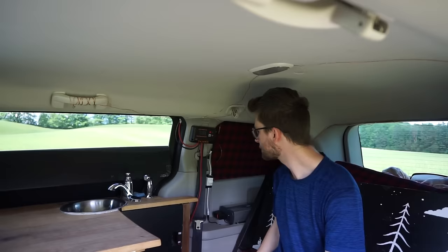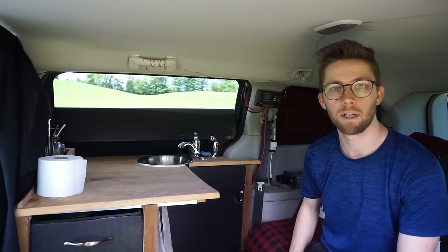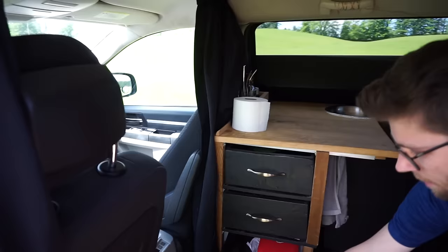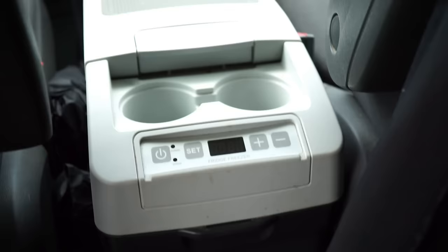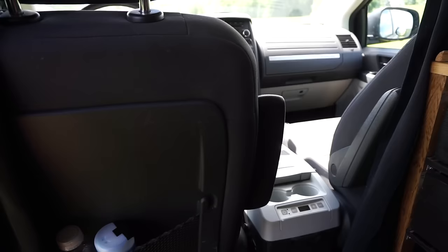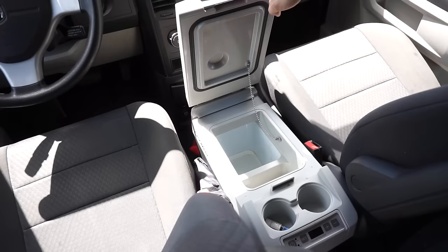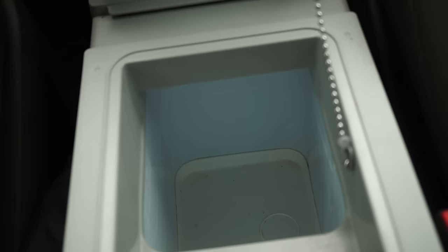The third thing running off the external battery and solar power is my fridge. This is a Dometic 12-volt fridge — I think it's the smallest one they have on the market. It fits very conveniently between the two front seats. It's about 11 liters of storage, which is enough for about three to four days of food depending on how much cold food you buy. I really like it and it's very efficient.